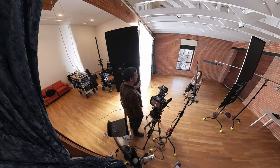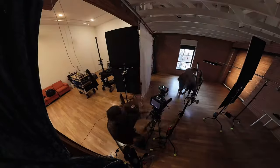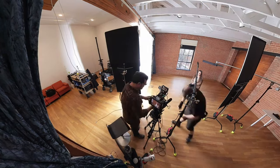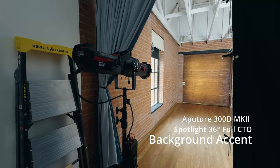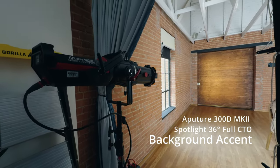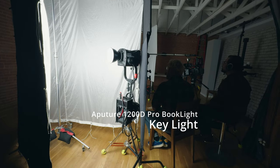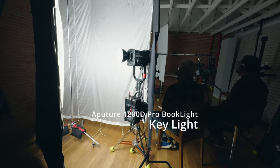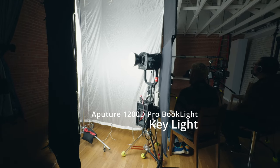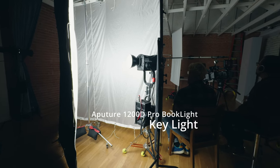I noticed that the back door was a little dark, so I got the 300D with a 36-degree spotlight mount. I added a CTO gel to warm it up, and now we have a pop of light on there — we're adjusting the levels to make everything look good. Here's the 300D with the 36-degree spotlight and the CTO gel. I was able to cut it and adjust it to fill out that door perfectly. I opted for a low boy combo for the 1200D because it gives flexibility to move the light around — it's not a big footprint. I can tuck it into corners and it doesn't get in the way.